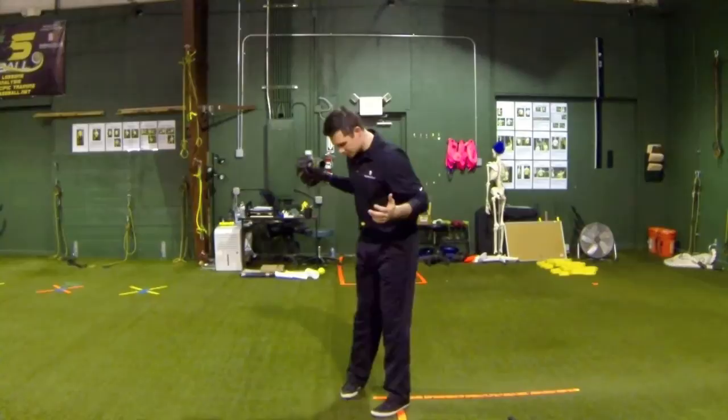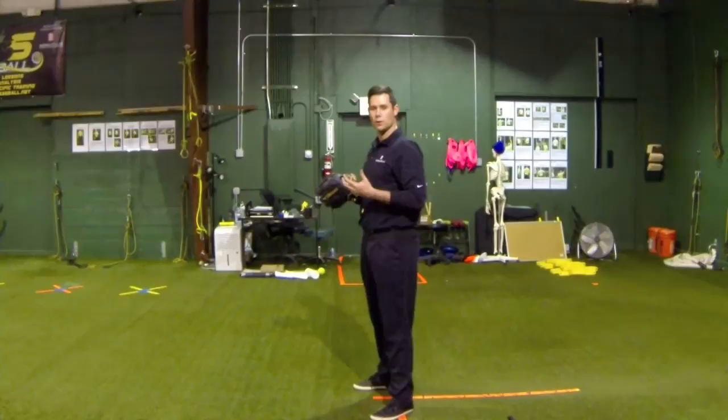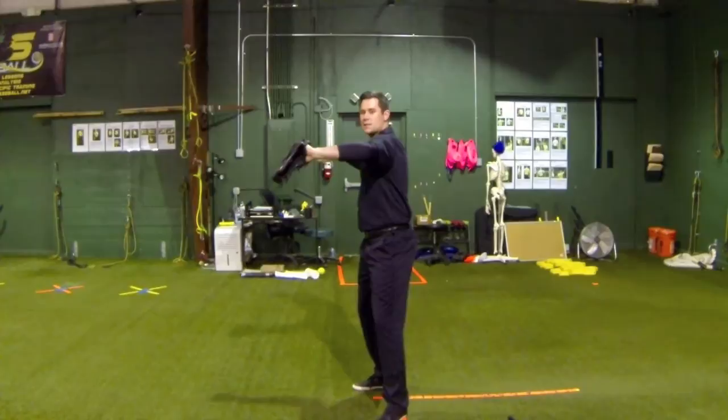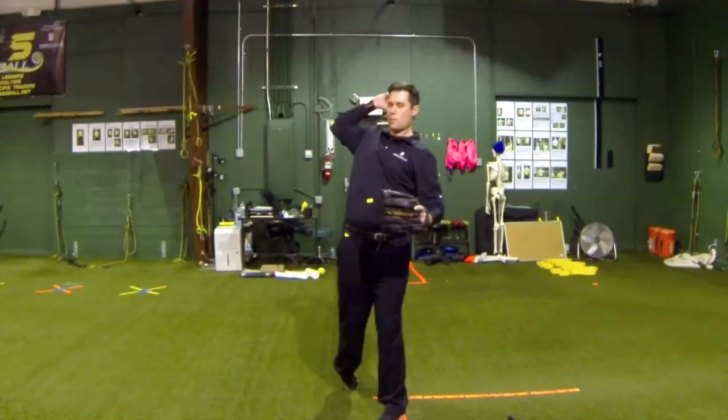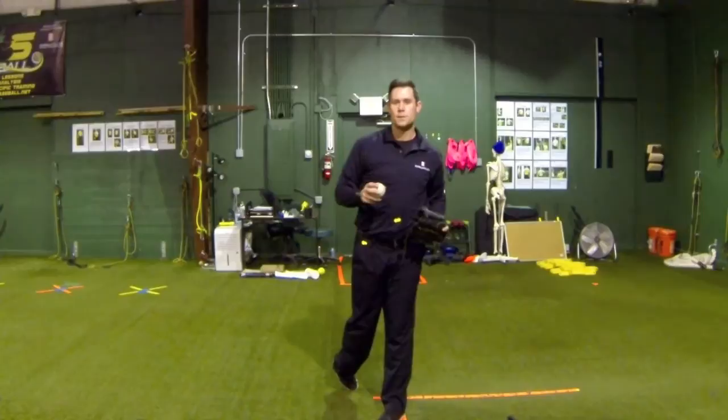What I want to show you is basically this: in preparation to throw, I want to start getting my body sequenced in order. I want to start to feel my stomach turn my pelvis open. So if you see the first dot, you'll see my stomach open, then my hips, and as I move into rotation, here comes my elbow, and then the last dot you'll see is my wrist and hand into the release of the ball.